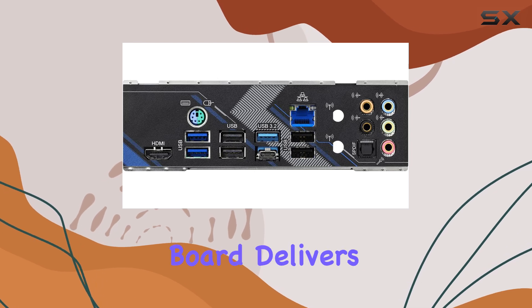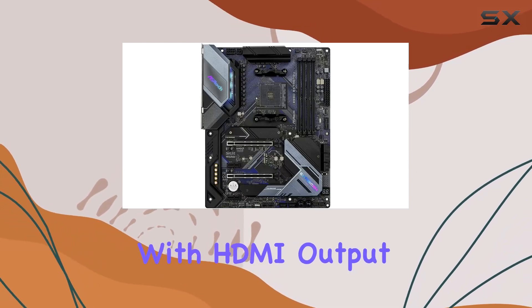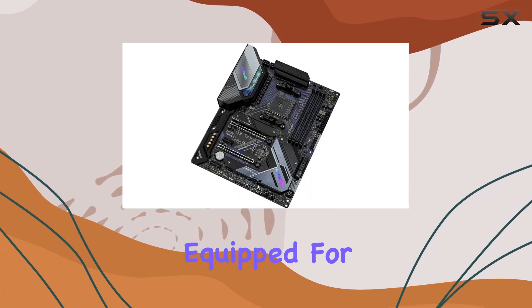Connectivity is key, and this board delivers. With HDMI output and an M.2 key slot for Wi-Fi, you're equipped for any setup.